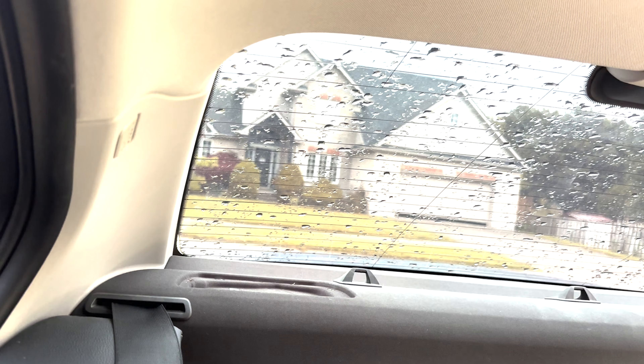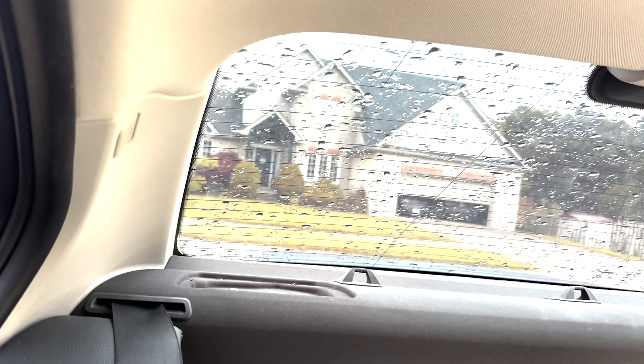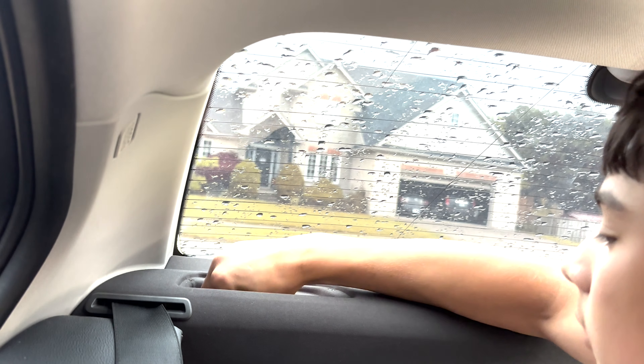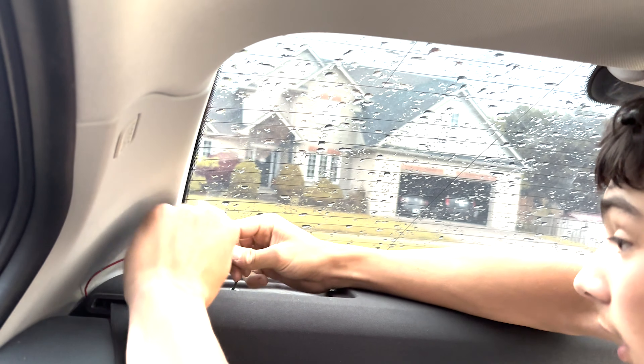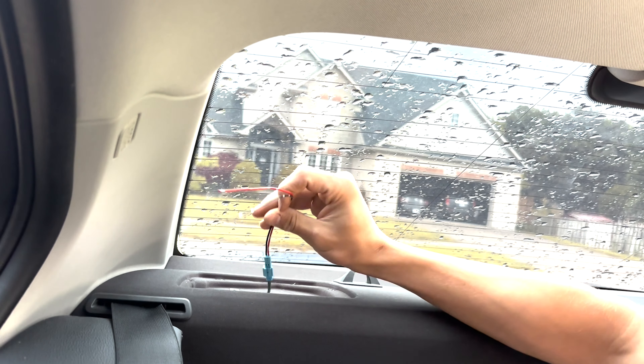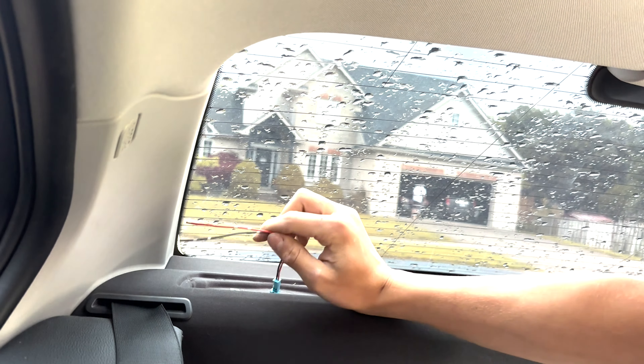Now that we have that done, this is the speaker wire adapter. All it does is you grab your wire harness, plug it in — done. Now I'm just going to take the ends off these wires, get them stripped, and get them hooked up to the speaker, then plug this back in later. Okay, now I've got two ends stripped off and I have some connections on there.